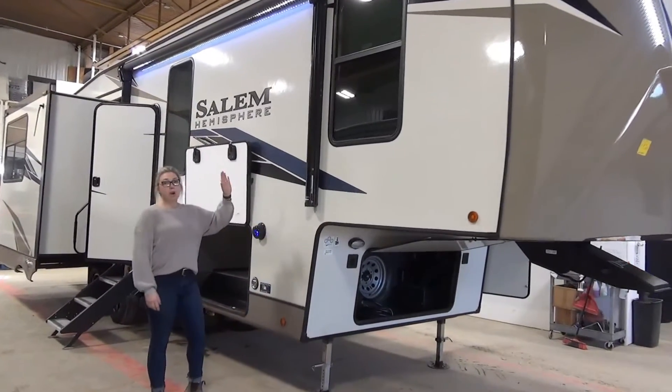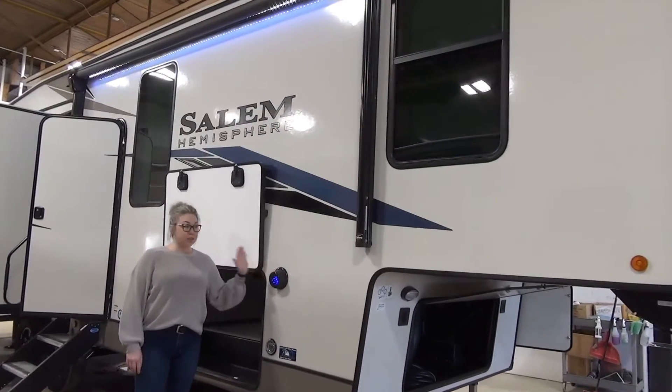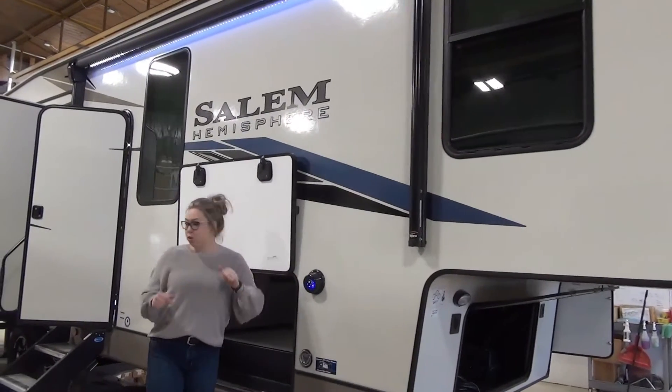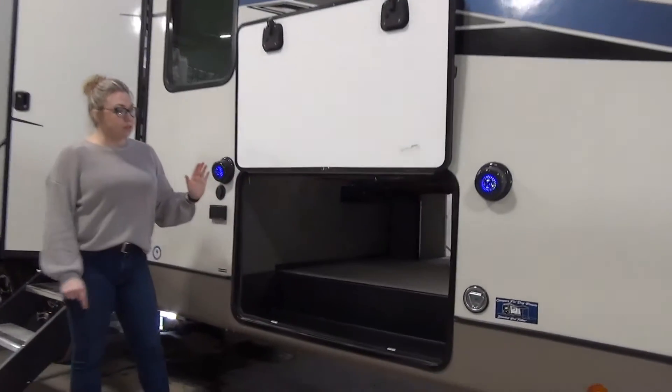We did do a power awning with an LED strip light in there for lots of light. Down here are your outdoor speakers, so this is a really nice feature — when they're up high it carries through the campground and stays right in your location. Really wide underbelly storage on this unit.